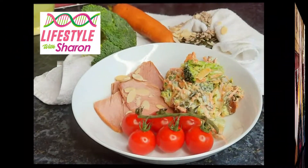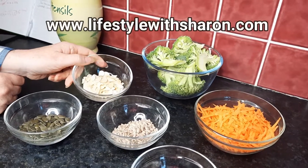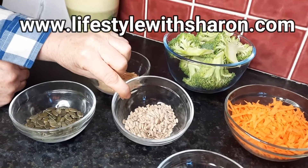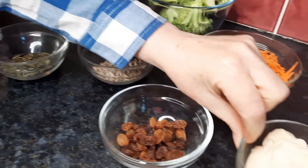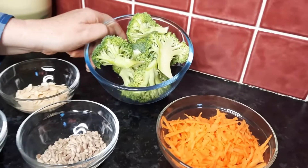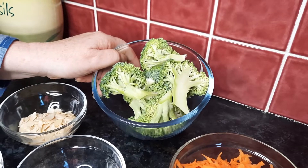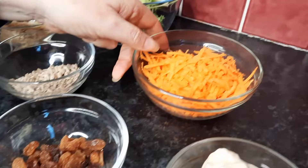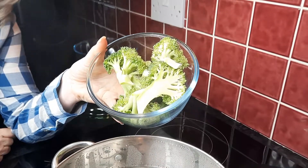This is such a simple recipe. You'll need 20 grams of flaked almonds, 25 grams of pumpkin seeds, 20 grams of sunflower seeds, and about two to three tablespoons of mayonnaise. When you weigh the broccoli raw, you should have about 150 grams. You'll also need about 25 grams of sultanas and 60 grams of grated carrots.